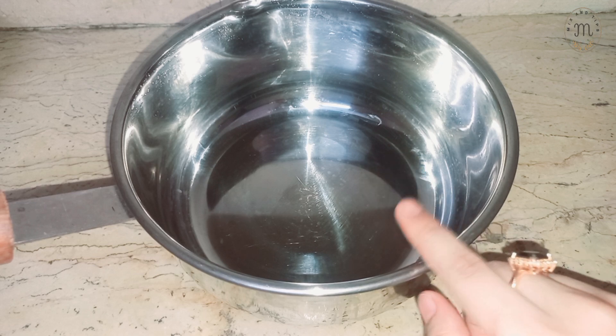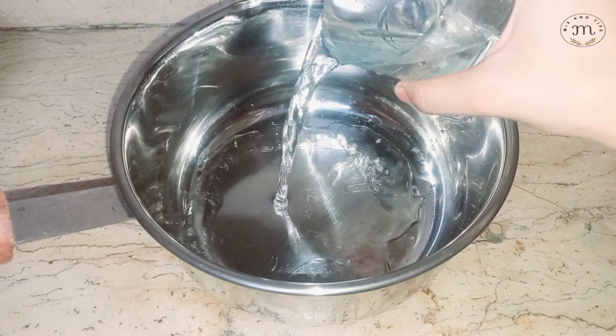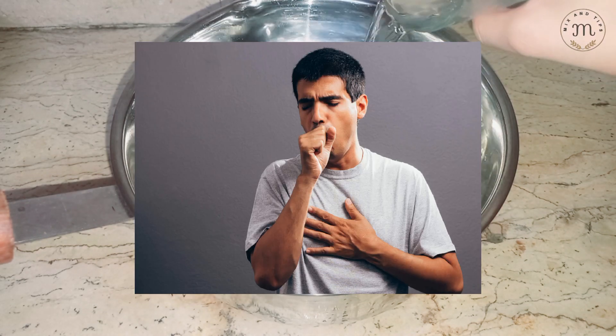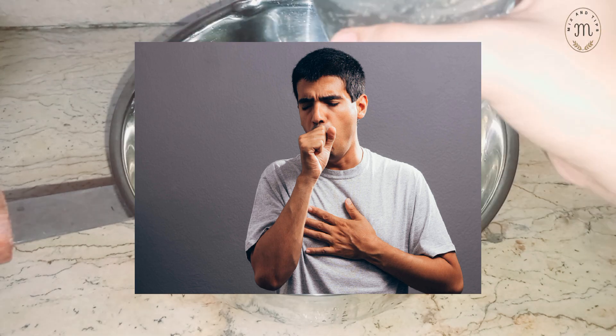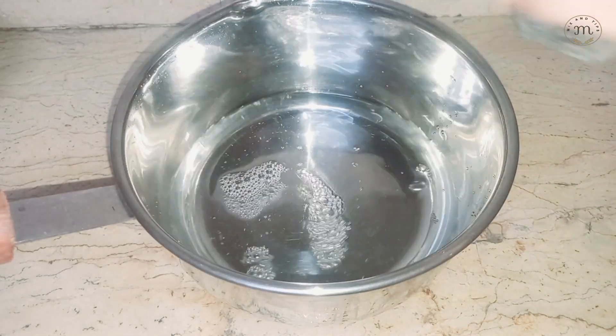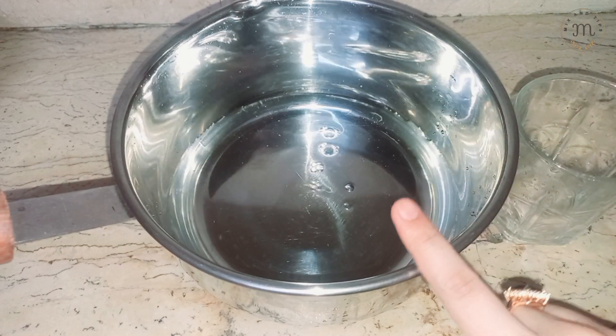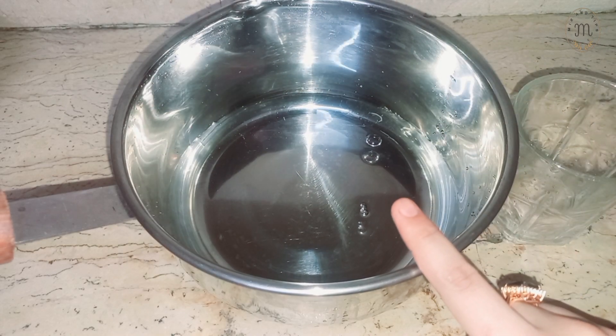We just will have two glasses to boil. You can enjoy it and sit with your friends. I have put two glasses to boil. We will set the flame up and put it in the flame in the main initial environment.